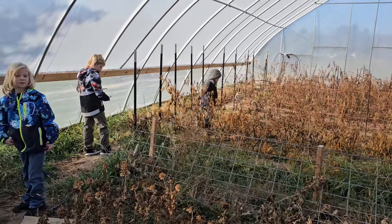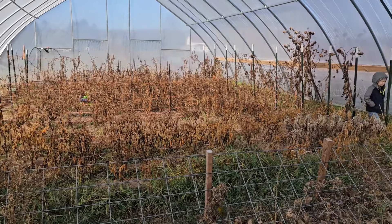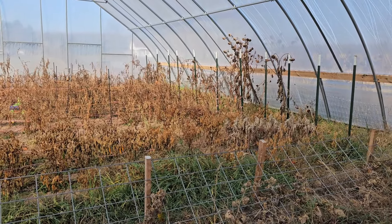Got my boys working in here — they're pulling back all this twine. You can see it did frost in here. We did not attempt to heat this in any way; we just let the frost get to it. It did last a little bit longer than our outdoor garden beds.